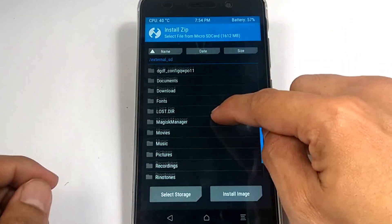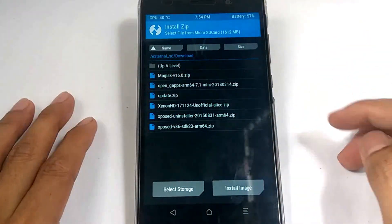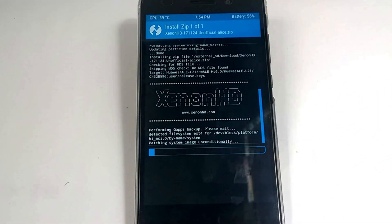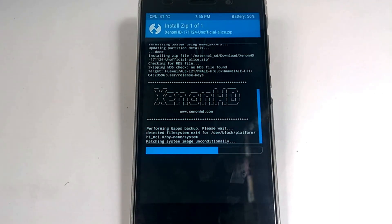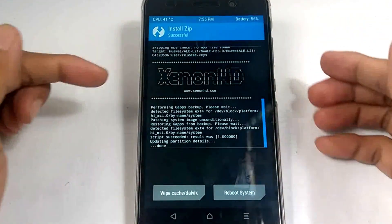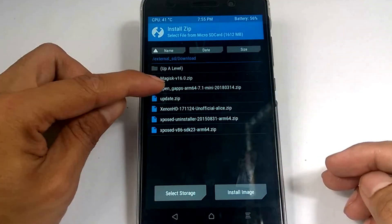Check all except for the micro SD card and go back again. Hit install, select storage, choose micro SD card, and look for the file. Choose first the Xenon HD custom ROM. After that's successful, next is the Open GApps.